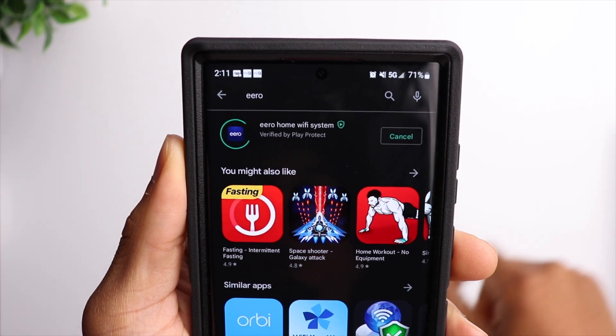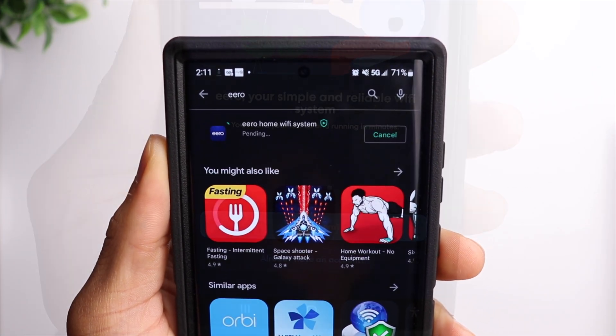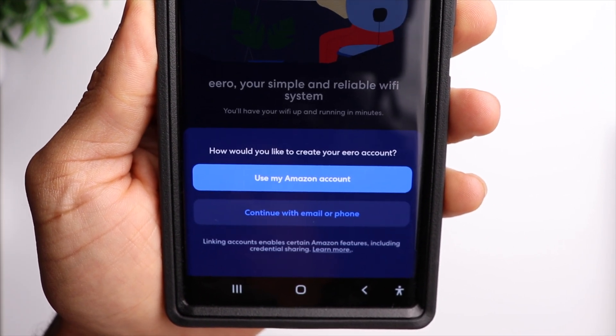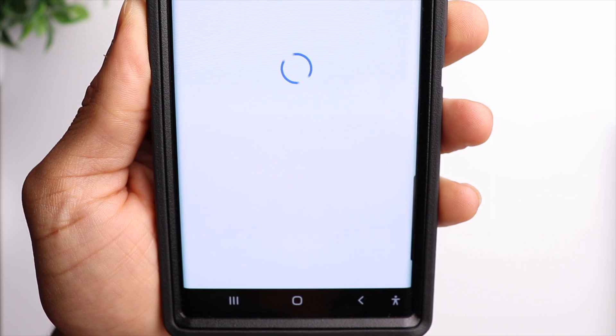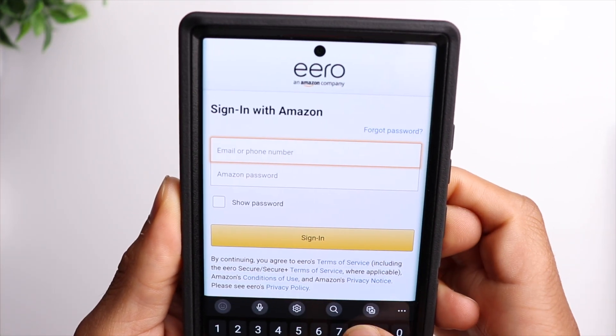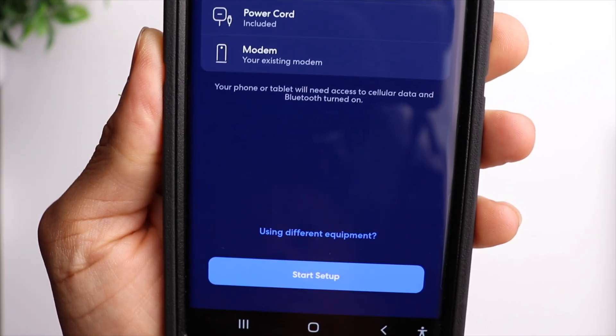The first thing you want to do is make sure you have the eero app installed on your phone. After that, go ahead and create a profile. Since this is an Amazon product, you have the option to log in with your Amazon profile, and then it's going to give you a list of items that you need in order to complete this setup process.